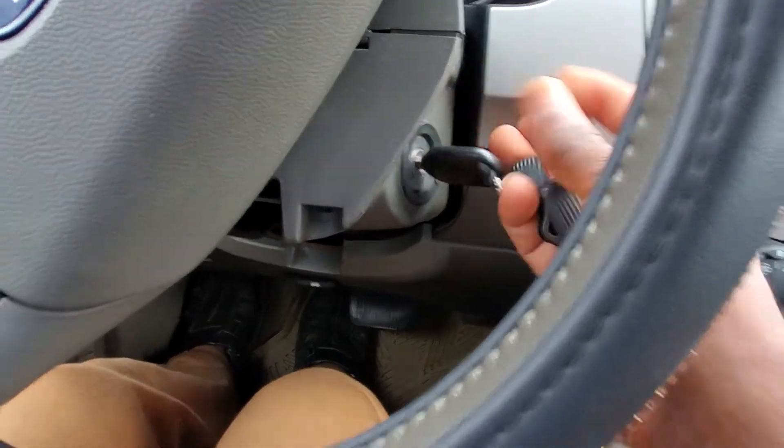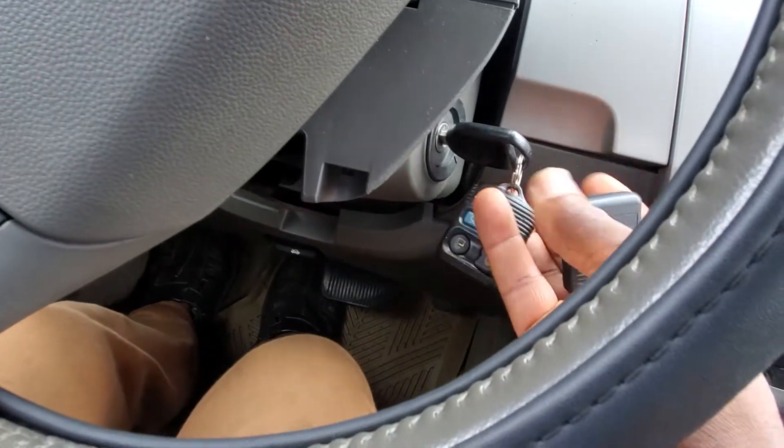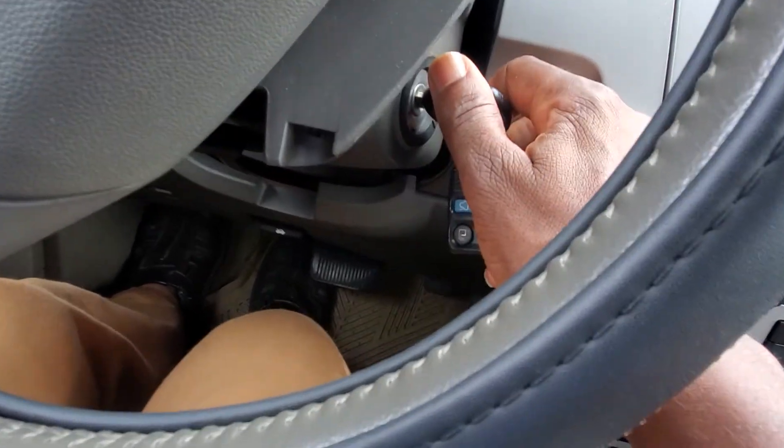This remote works for about 80 or 90 different cars. If you see this remote, the procedure of programming is the same. Thank you for watching.